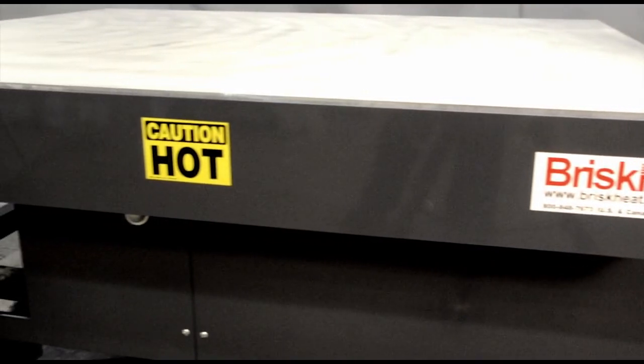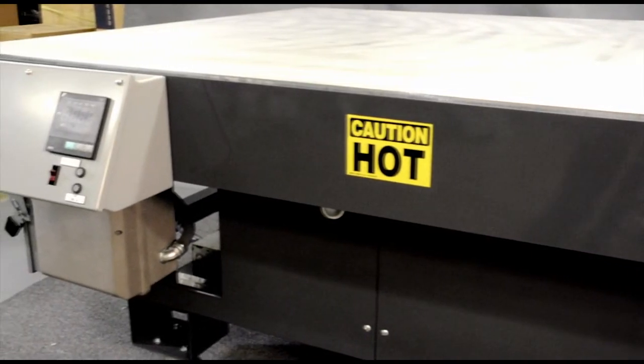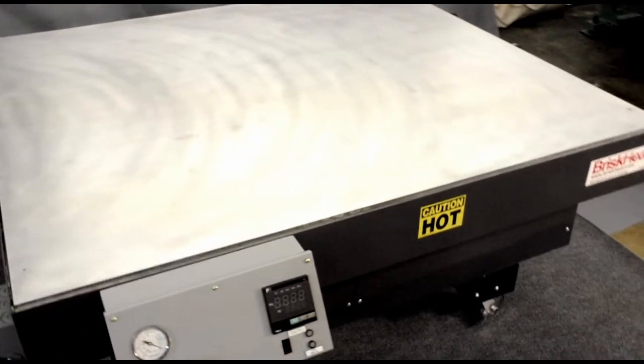With three standard sizes, you can maximize your efficiencies. BriskHeat offers single and dual-zone heat tables, available either with or without a vacuum membrane lid.